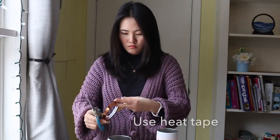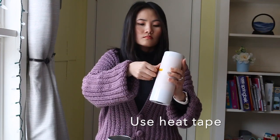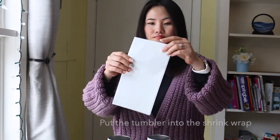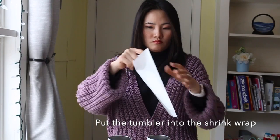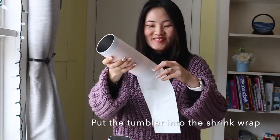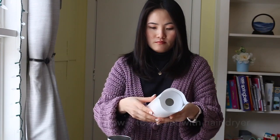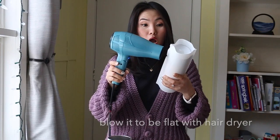Use heat tape. Put the tumbler into the shrink wrap. Blow it flat with a hair dryer.